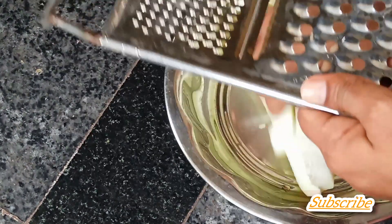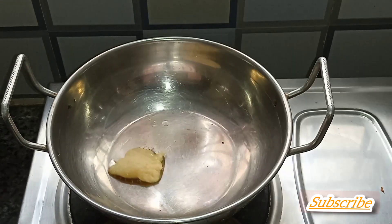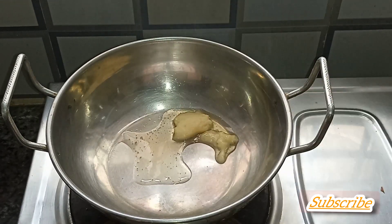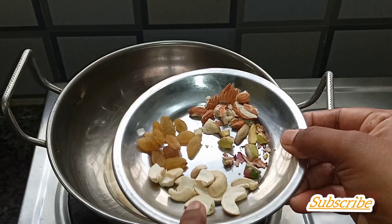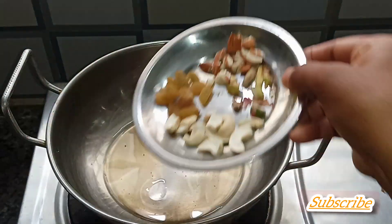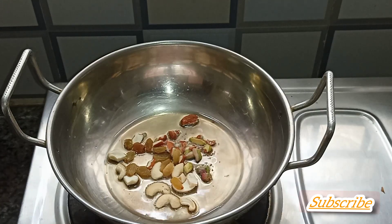Cut it into a bowl, add 2 tablespoons. Mix it in a pan over a light.